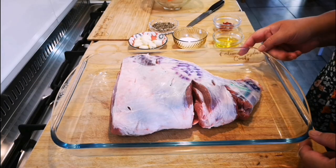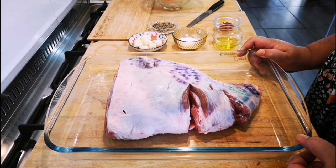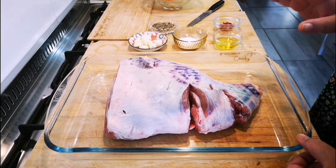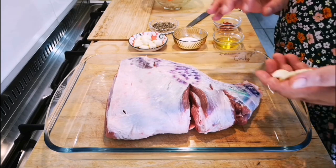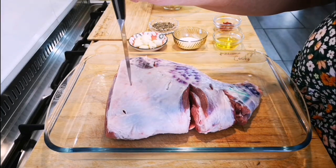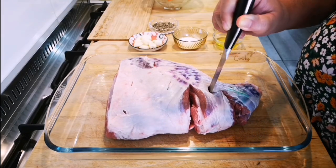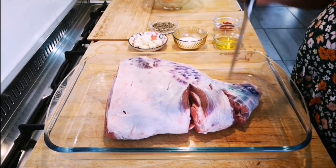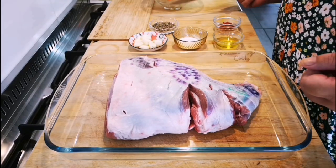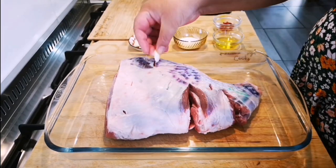Okay guys, we're going to make my favorite way of making leg of lamb — pot roast. Here I have this beautiful leg of lamb from Fairfield Meat Center, and I've just made incisions with a knife on both sides. You can see the knife goes in on both sides.